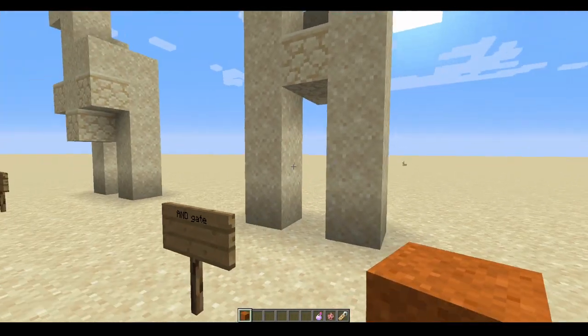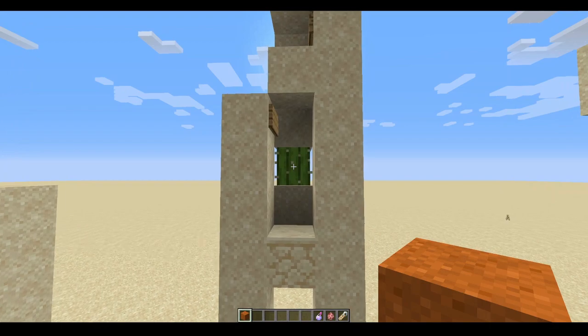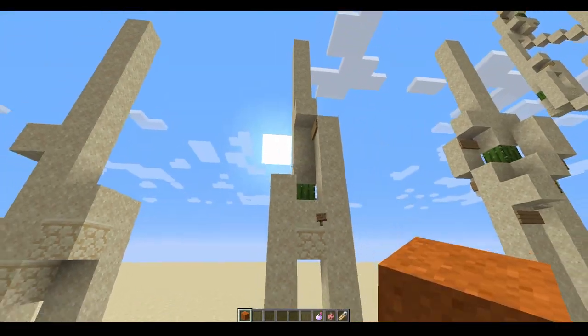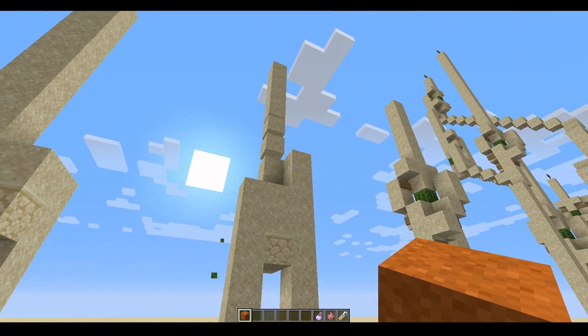Next we have the AND gate. This one, you have to send a signal into both legs of the gate before it will send a signal through. So if we break the first one, the sand will fall straight past the cactus, and when we break the second one, it will fall on top and send a signal.